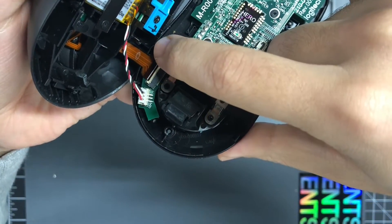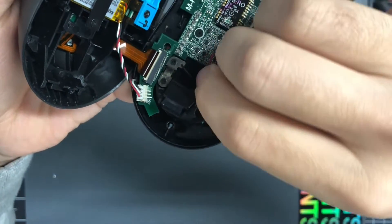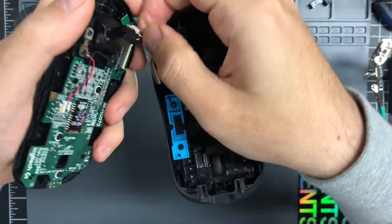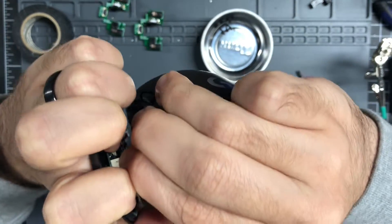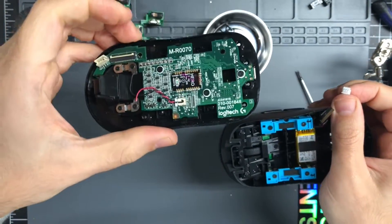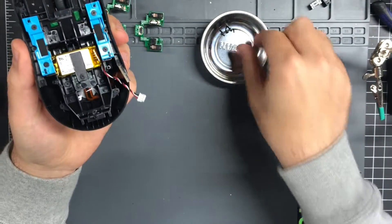This just rotates 90 degrees, flips up very gently. Just pull it up and this comes out. And then this one you don't need to be as precious with, but still be careful. Just grab the white part and pull — that will come right out. You can put this aside for now, and then you've got the base of the G Pro Wireless.